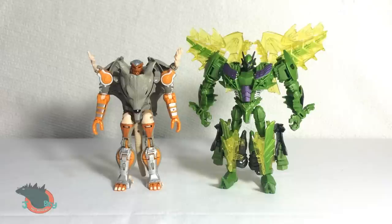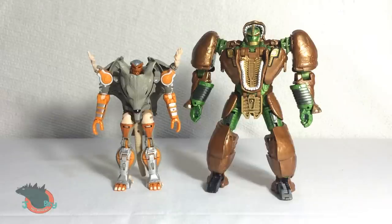Size comparison part 2. Dinobot Snarl. SH MonsterArts Godzilla. And Generations Rhinox — and these two look great together.